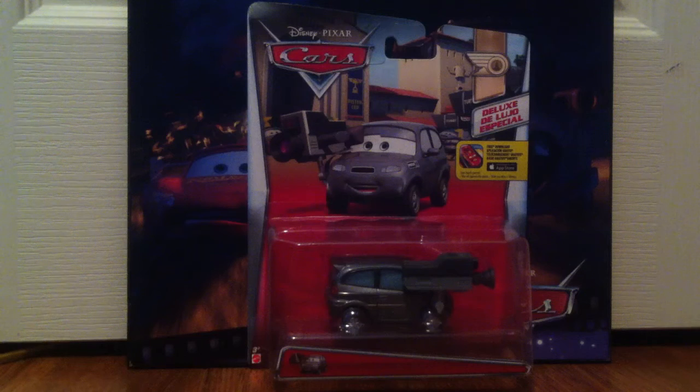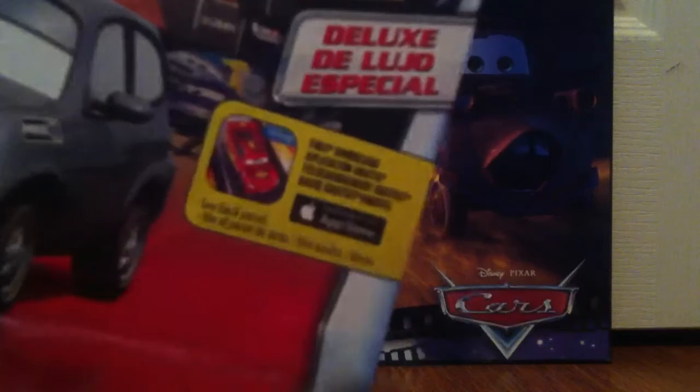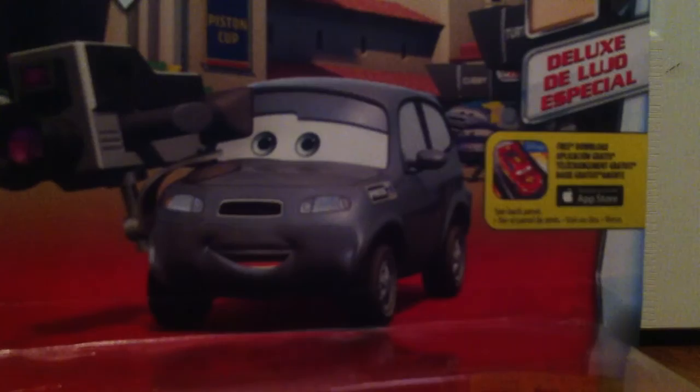Hello everybody and welcome back on my YouTube channel. Today I'll be reviewing Stads McGirtle. Stads is coming from the LA Speedway series and here's the Deluxe — it's coming from the Deluxe Case B. Here you can see the Cars Daredevil Garage and here's a nice picture of Stads McGirtle.